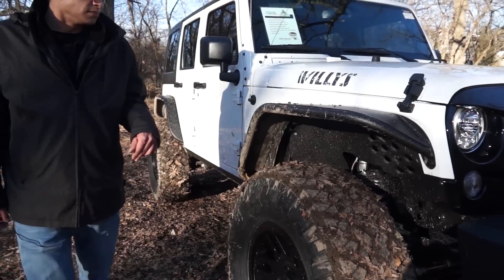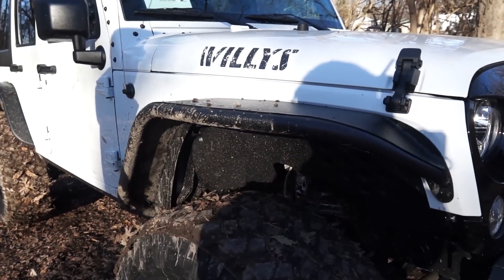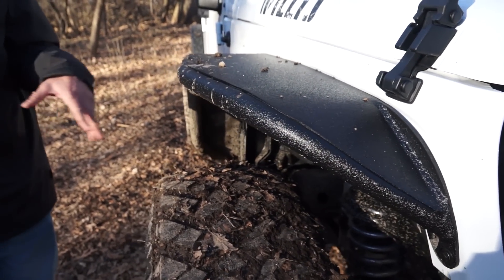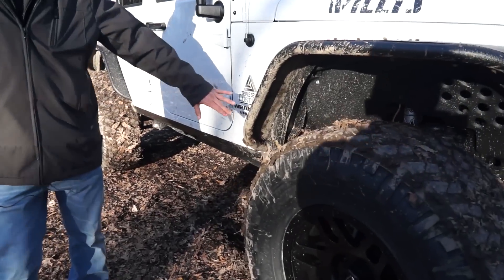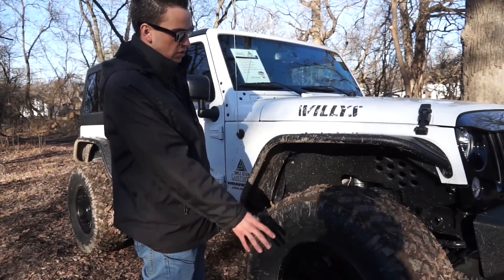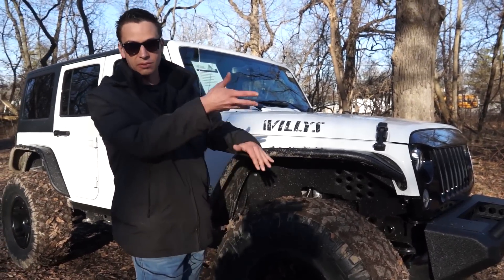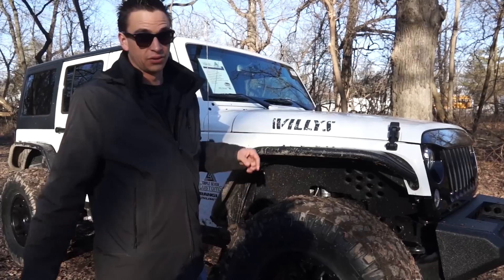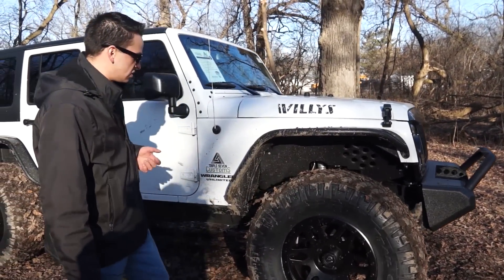Moving along to the side — these are Aries aluminum fender flares, the front ones. They protect from debris and stuff you're going to throw up. We crawled back into the mud so you'll see how much it flings up later, but they really do protect the side of the body. We actually flexed this thing out to the bump stop — the front end was completely articulated and we still had a few inches to spare on top. So with this flare height, we could probably even run up to a 38-inch tire if we wanted to.